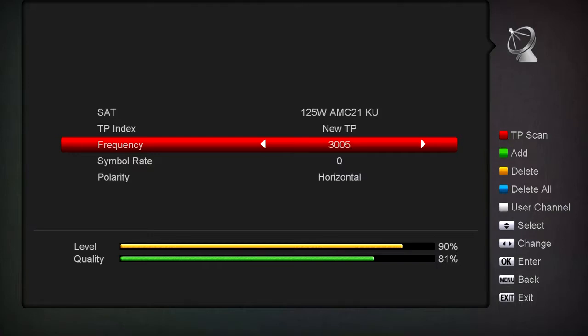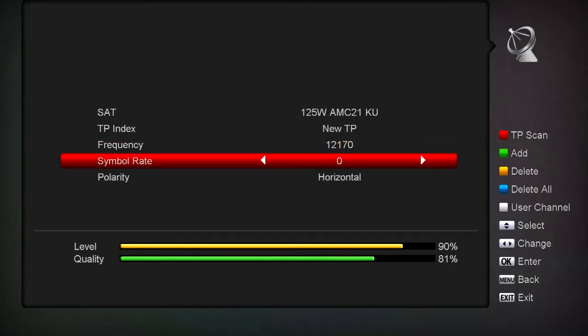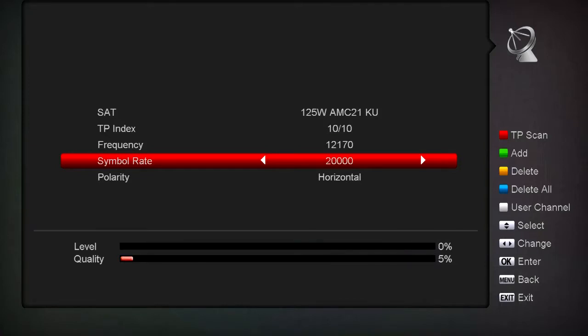Say we wanted 12,170 - using the arrow it would take us forever to get there. On your keypad on top of the remote you can just type in 1-2-1-7-0. Then say the symbol rate was 20,000, you can just type in 2-0-0-0-0.